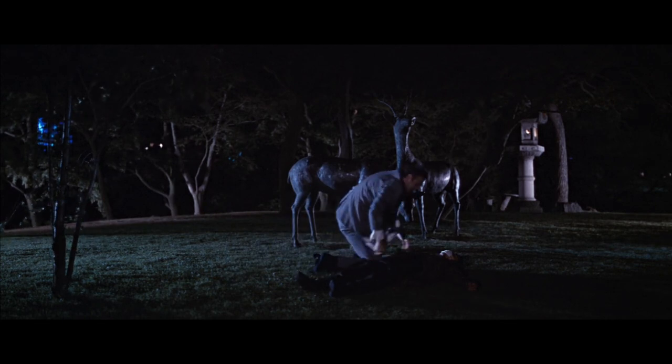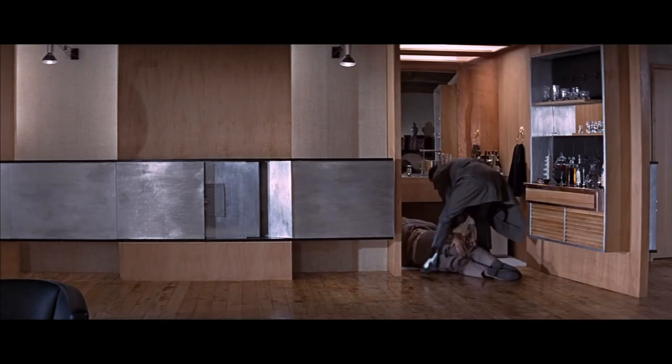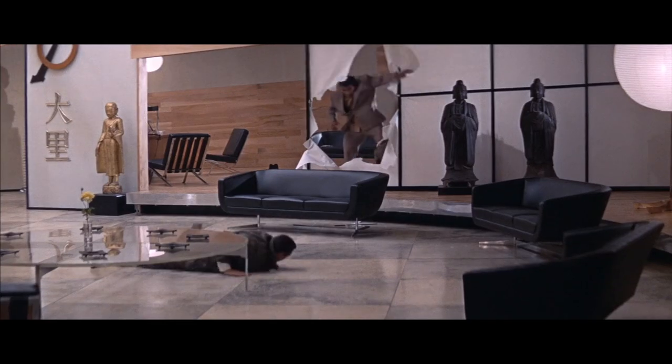He is still wearing the suit after offing an assassin, but dons the killer's double-breasted olive overcoat, fedora, and strikingly his spectator shoes. You don't see them very often anymore in movies, and he continues to wear them in a fight sequence with a Japanese henchman that involves throwing each other through paper walls — a uniquely Japanese fight sequence used a few times in this movie.